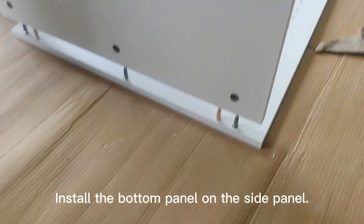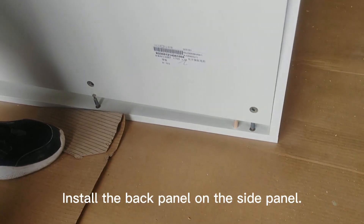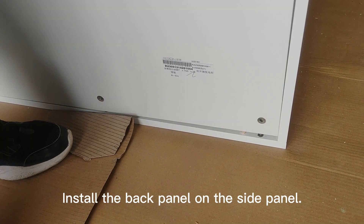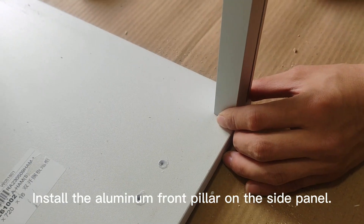Install the bottom panel on the side panel. Install the back panel on the side panel. Install the aluminum front pillar on the side panel.